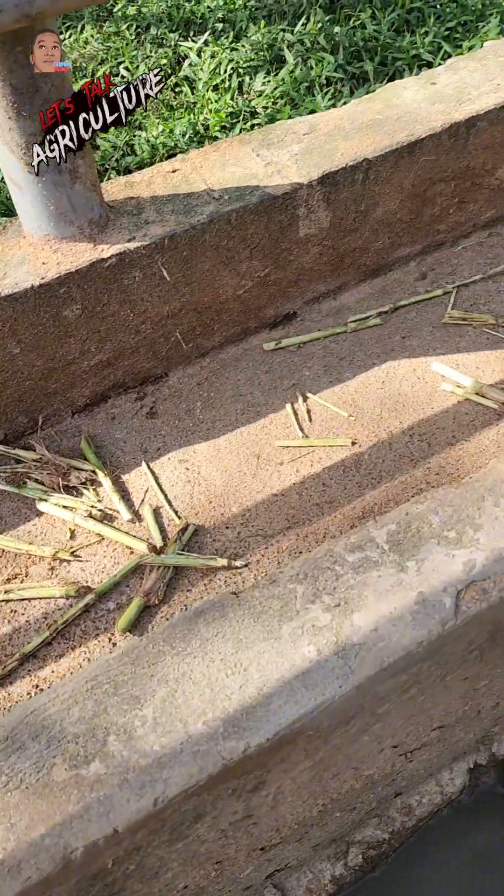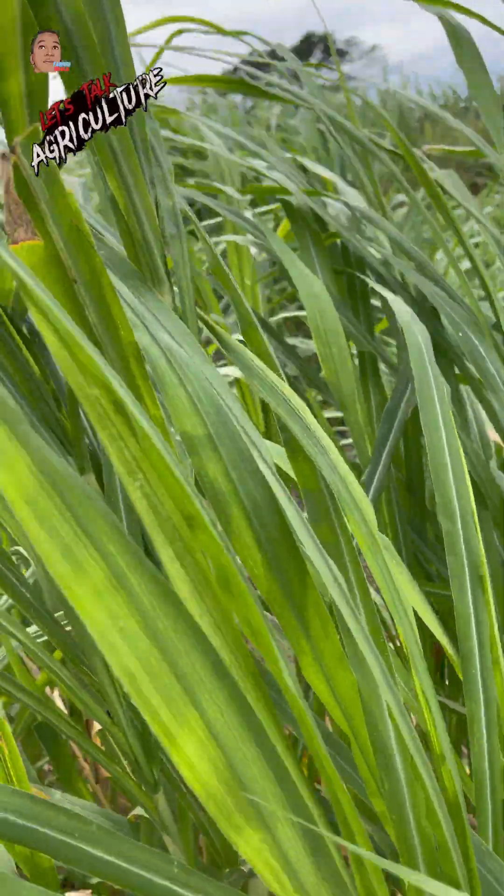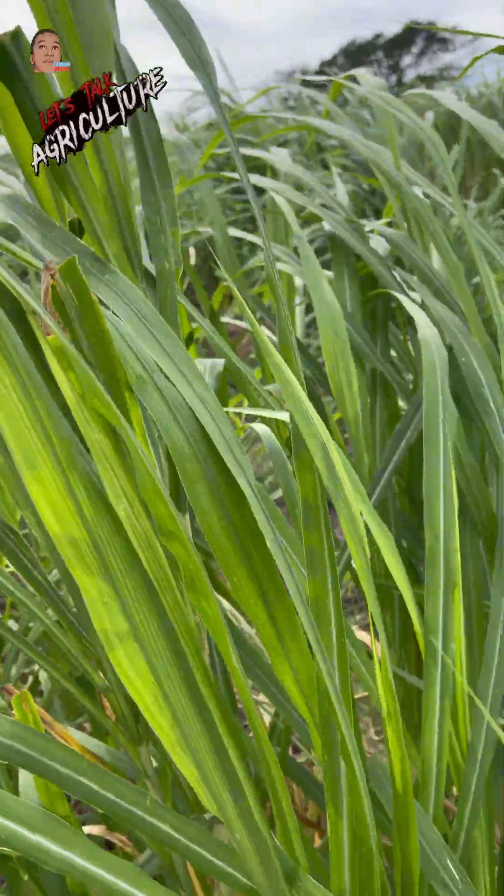An excellent crop for the tropical region — I believe we should capitalize on it and expand.